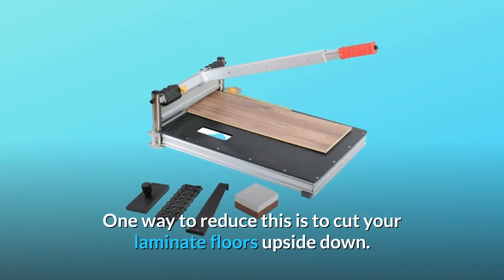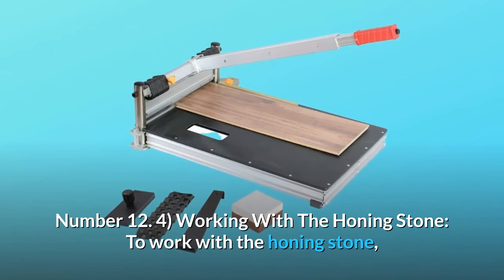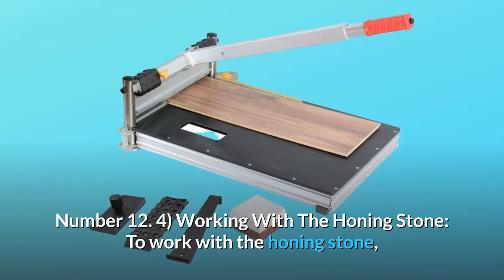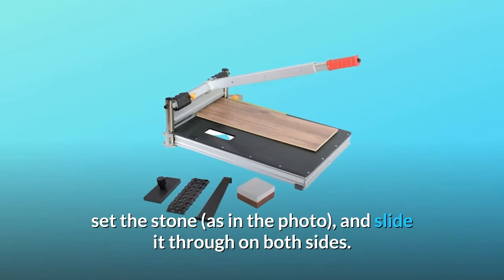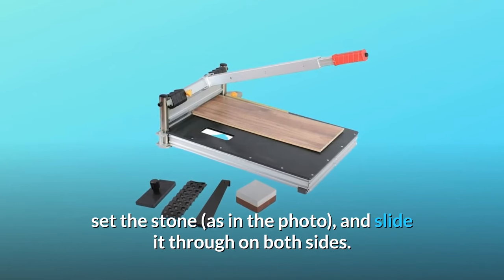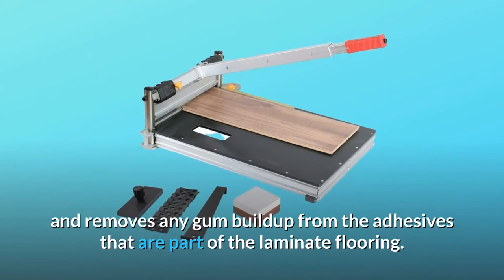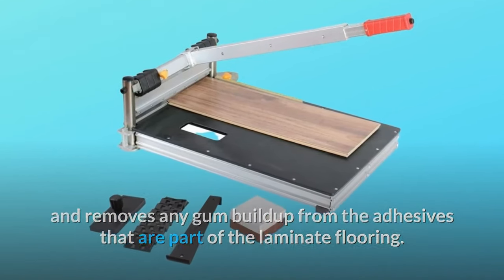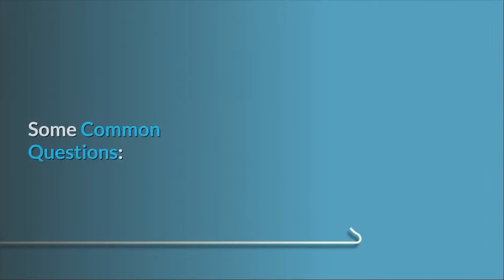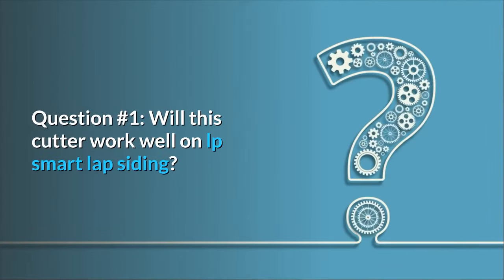Number four — working with the honing stone: to work with the honing stone, all you have to do is lift the blade, set the stone as shown in the photo, and slide it through on both sides. This takes any burr off the edge of the blade and removes any gum build-up from the adhesives that are part of the laminate flooring, and so much more.